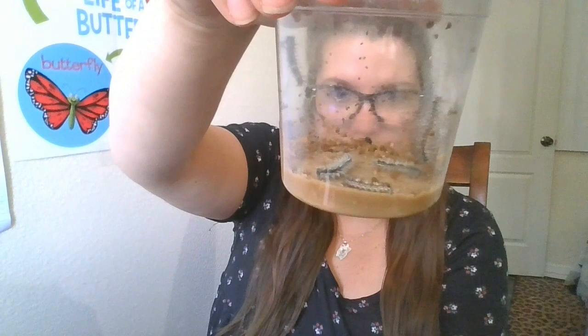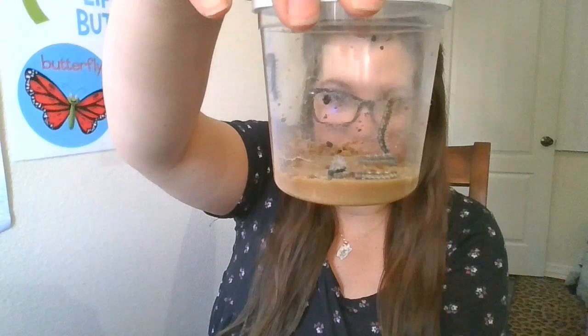Hey everyone, I am super excited to do this butterfly project with you guys. I ordered my caterpillars about a week ago and they came in yesterday. I got two cups and each of them have five — they're down there eating their food right now, moving around a little bit. So I'm hoping to get ten butterflies out of this.